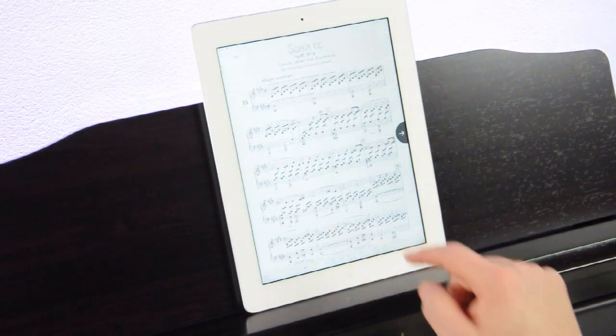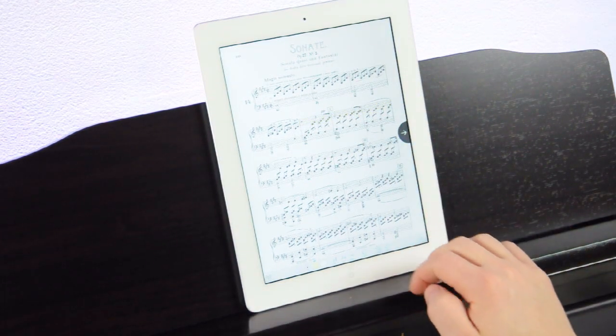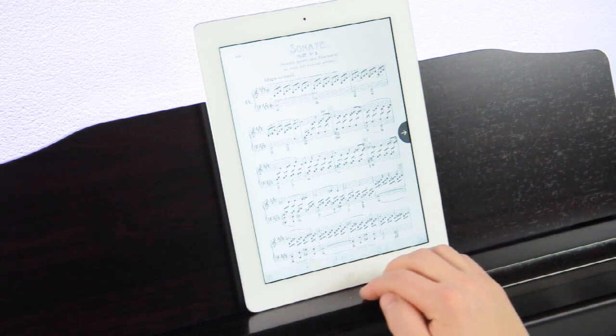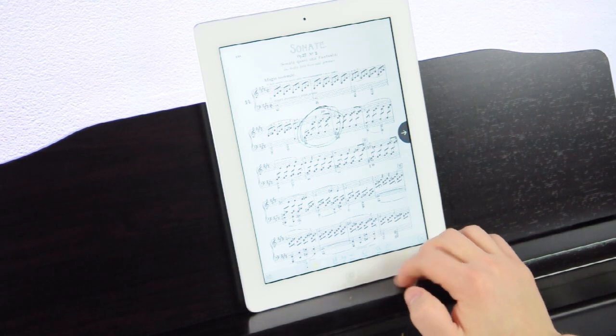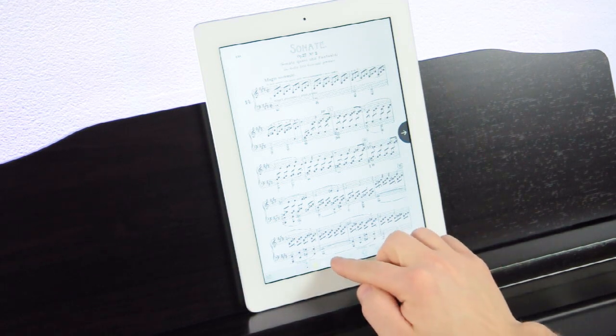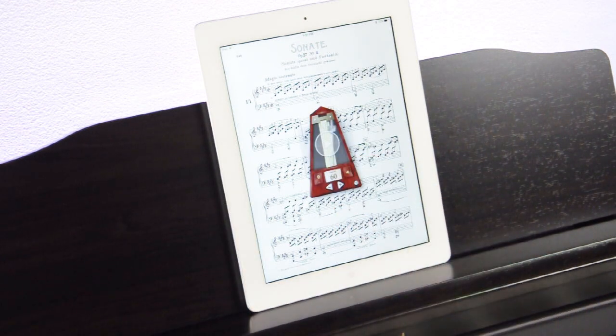Even better, you can notate your music without destroying it. Highlight tricky passages or circle problem measures, and undo your notes once you've mastered them. Insert musical symbols or accidental reminders using the PiaScore stamps feature. PiaScore even includes a practice metronome to keep your tempo steady no matter where you practice.